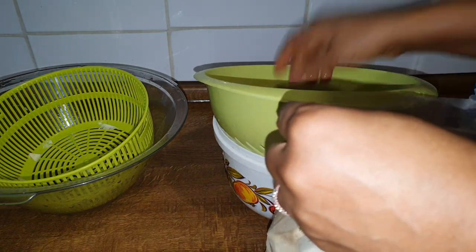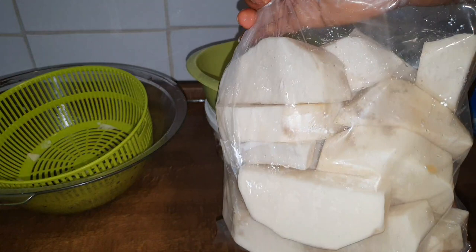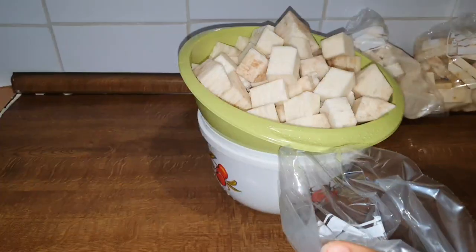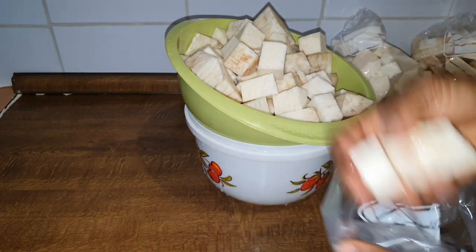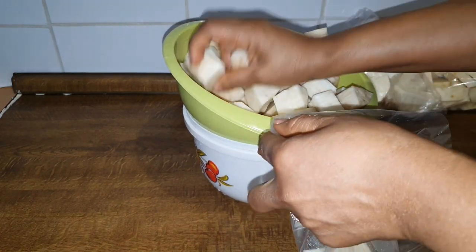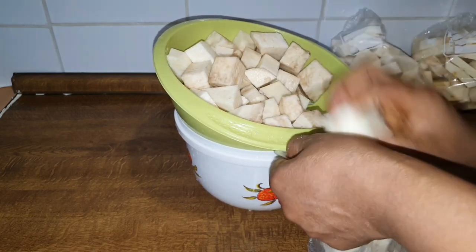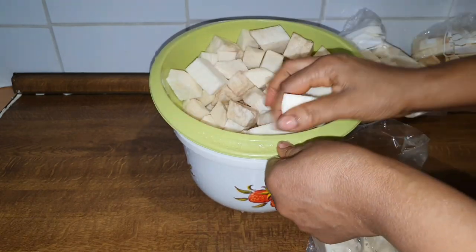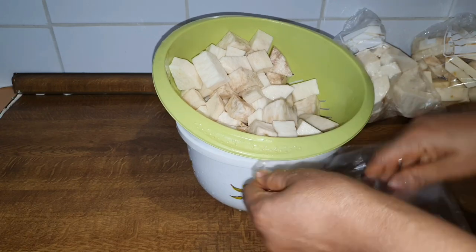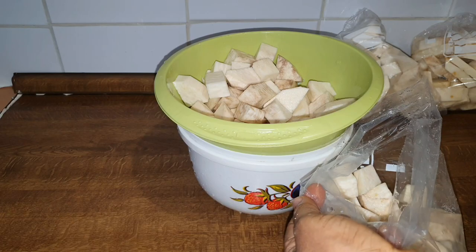If you enjoyed this video please give it a thumbs up and share with your friends. This last one I'm packing is the one for yam porridge — you can see the size is also different. This way it's going to be easy for you when bringing it out from your deep freezer to know which one is which. Keep on watching and I'll see you guys in the next vlog. Thank you so much for watching.